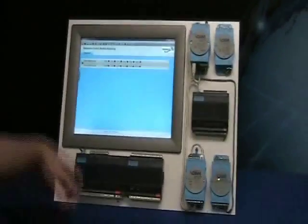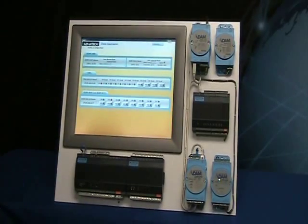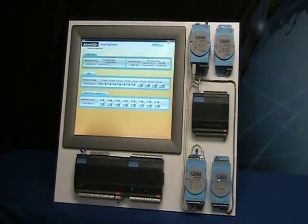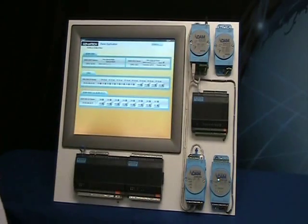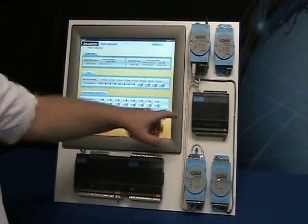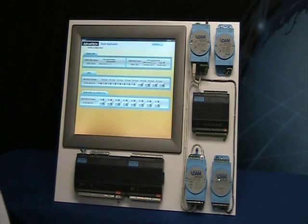You can minimize the web access and when you do that you will see Advantech Studio. Advantech Studio is talking to the ADAM 2000 series, the 2031Z, the DMU3010, and the ADAM 4055 down here on the bottom right.